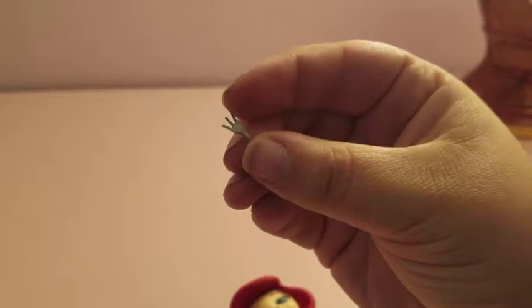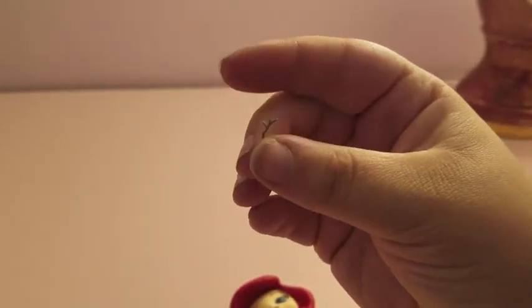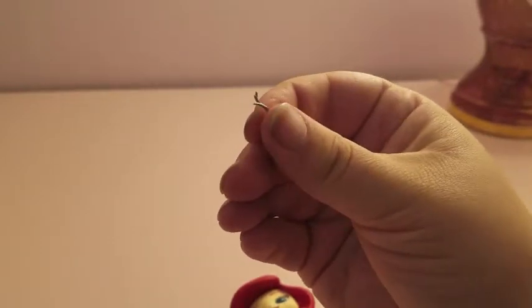I want to give fair warning on the fork — it's very small. I have already almost lost it twice and almost threw it away on accident, so fair warning on that one. Let's start looking at the actual details.